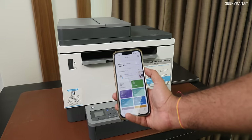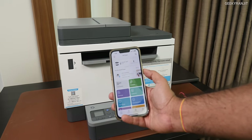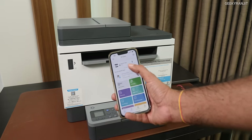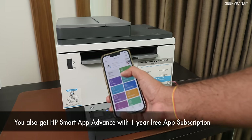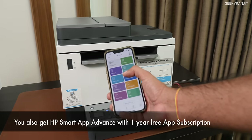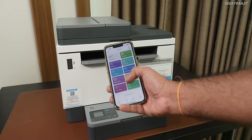Regarding the smartphone app — I'm running this on iOS, but we also have it on Android. As you can see, this gives you the entire status of the printer: it's ready, and even the toner level and so on. This app is also very easy to use, and it's very easy to configure the printer using this app.